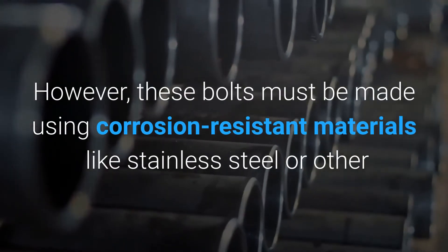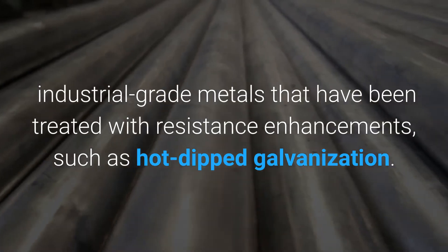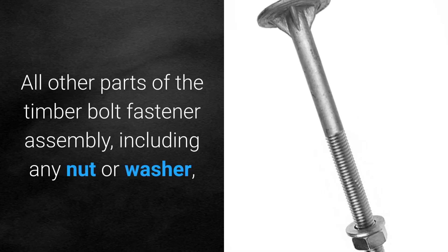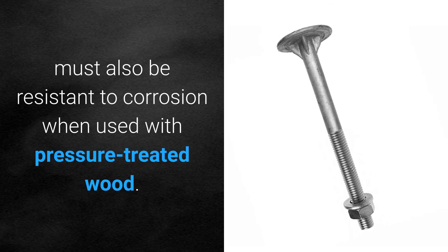However, these bolts must be made using corrosion-resistant materials like stainless steel or other industrial-grade metals that have been treated with resistance enhancements, such as hot-dipped galvanization. All other parts of the timber bolt fastener assembly, including any nut or washer, must also be resistant to corrosion when used with pressure-treated wood.